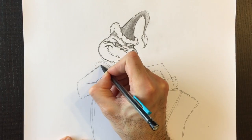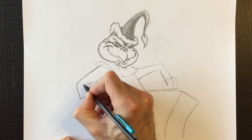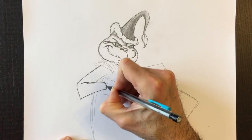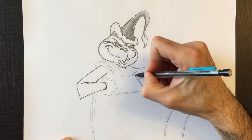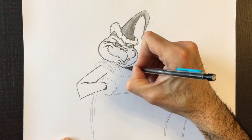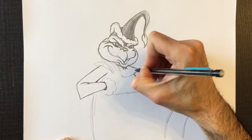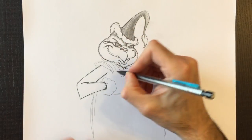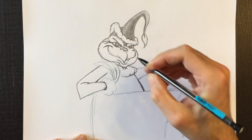Now we can retrace these lines — I'm happy with them. If you're not satisfied with your lines, you can erase them. I'm going to make them nice, dark, and thicker so we can see the shape of the Grinch. I'm going to create that puffy cloud feeling around his neck, overlapping those strokes. Need a bit more pencil here — put that bag all the way towards his hand.